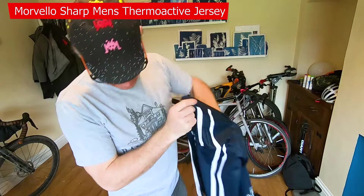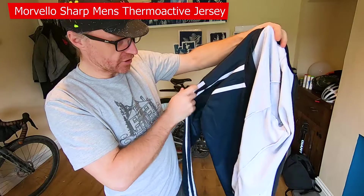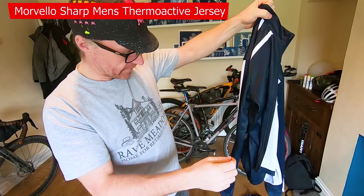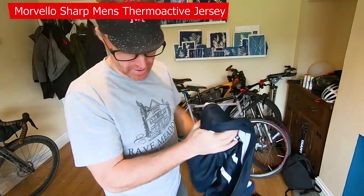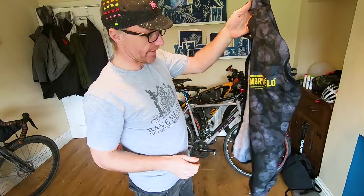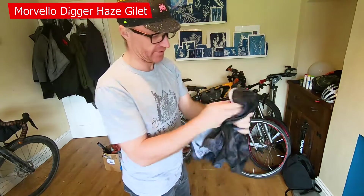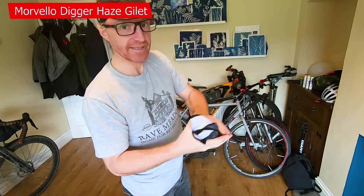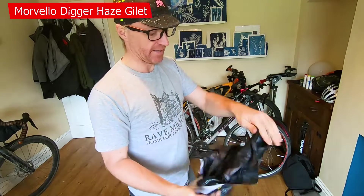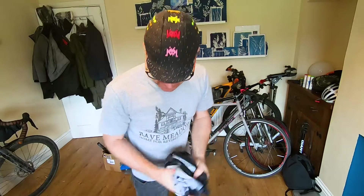We've also got a Morvelo long sleeve top. This was actually the first time I'd worn it — really like it, really super comfortable, nice and warm when it got chilly, and pretty breathable as well. Really happy with that. Another Morvelo wind gilet — really pleased with this as well. Packs down really tiny, you can easily get it into a back pocket or frame bag. It's a great little layer to quickly slip on for a big descent or when temperatures drop a little in the evening.